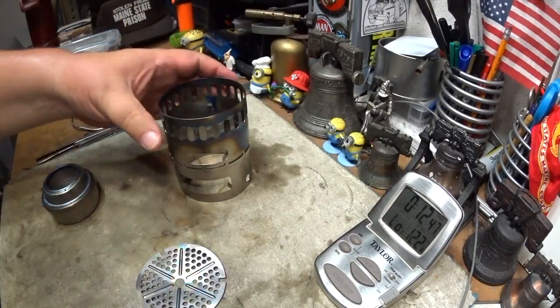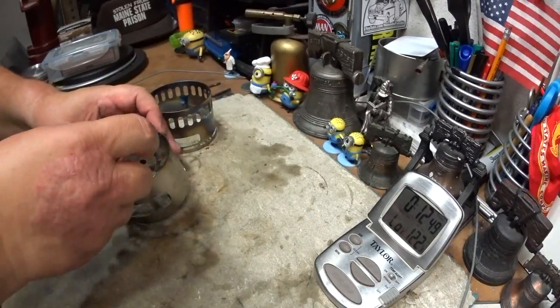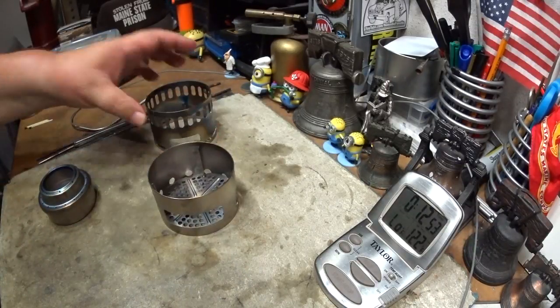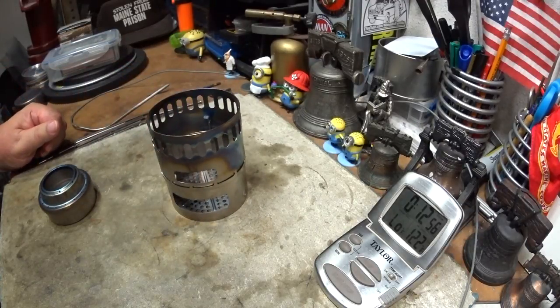One thing I may not have covered: this titanium stove is meant to also be used with esbit and with wood. You could have little pieces of wood in here burning. In that case, you would put the power plate down there to use it as a wood-burning stove.